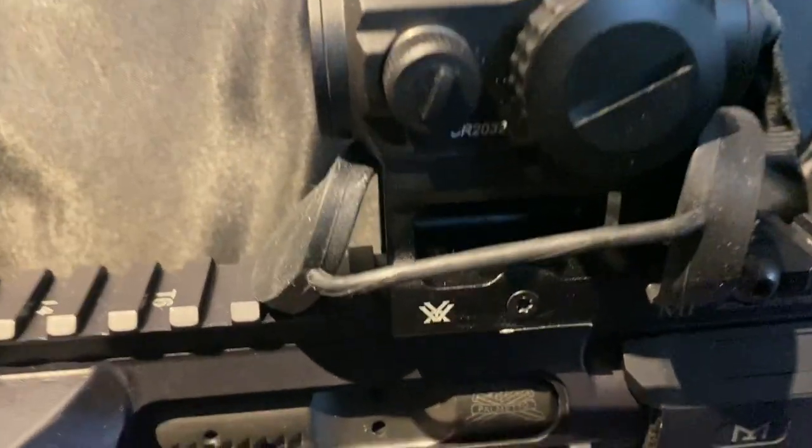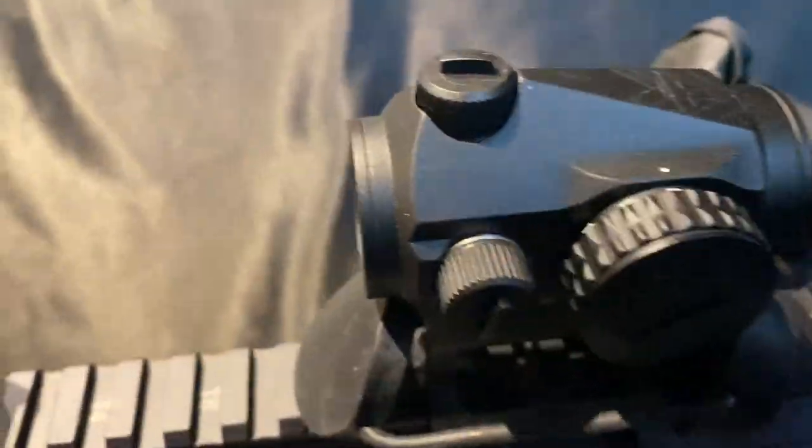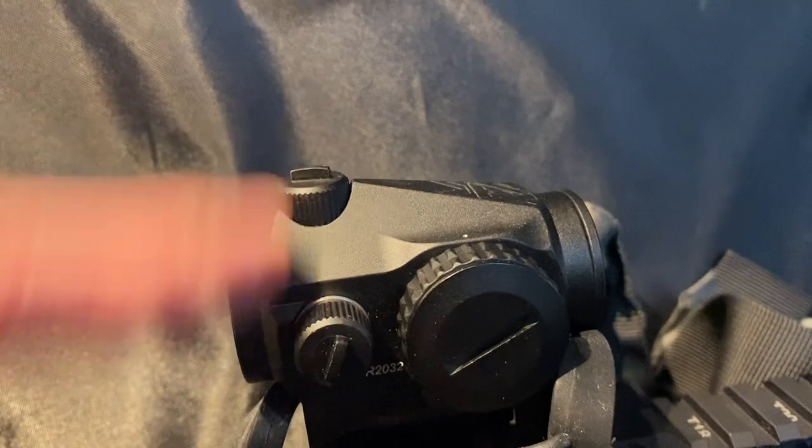I just wanted to do a quick review on this red dot sight — this is the Crossfire 2 from Vortex. It's a good sight. I've gotten to shoot it some. It's got a one minute of angle click rate on these turrets, works pretty well.